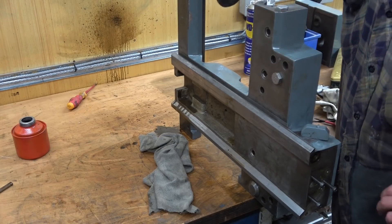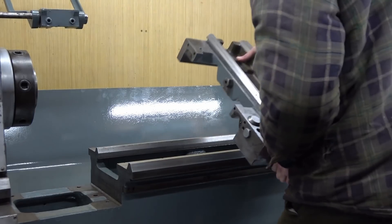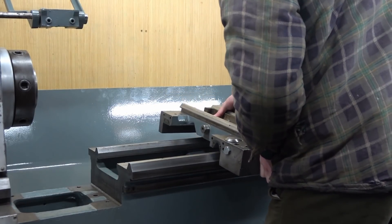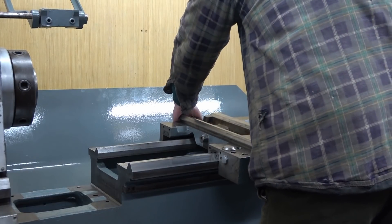With that done I could start putting the bits back together. The saddle was cleaned and reinstalled, and upon the saddle all the further bits are assembled. Here I'm just making sure everything slides nicely.